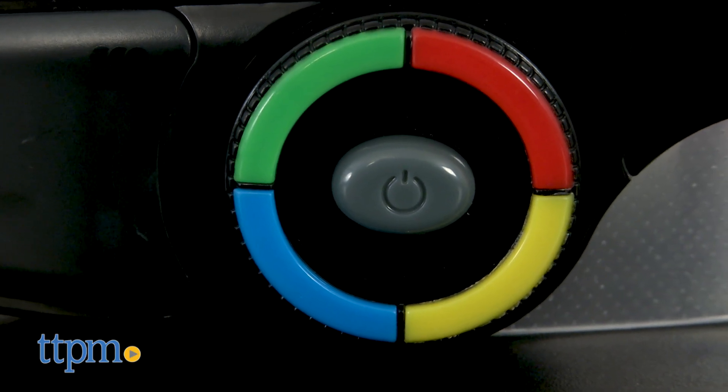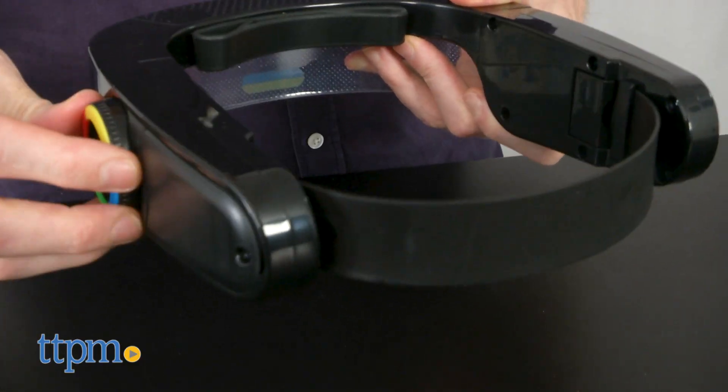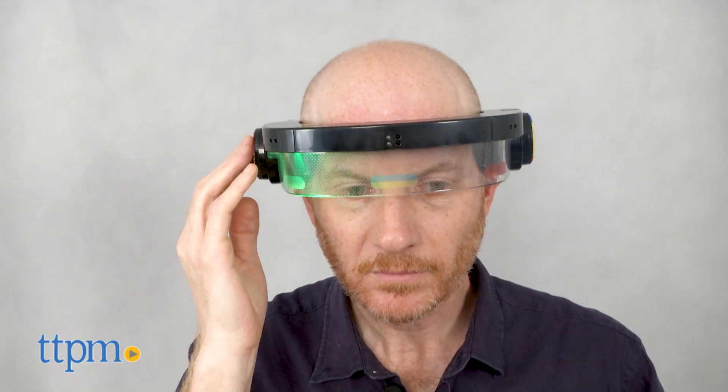The basic gameplay is the same but you get to wear this cool headset and visor. The headset is adjustable and should fit most heads. As colored lights appear in your visor, repeat them by hovering a hand in front of that spot.